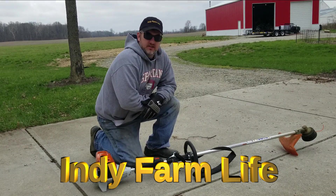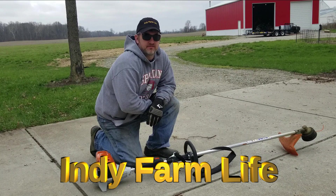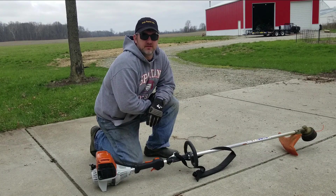Hey guys, Chris here with Indy Farm Life. Spring in Indiana, finally — never thought I was going to get here. I feel like we didn't have a fall. Winter was pretty mild, so that was good.